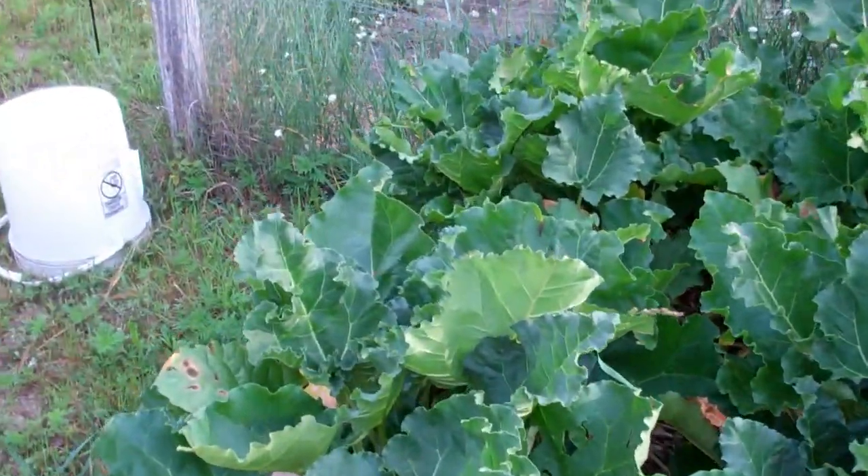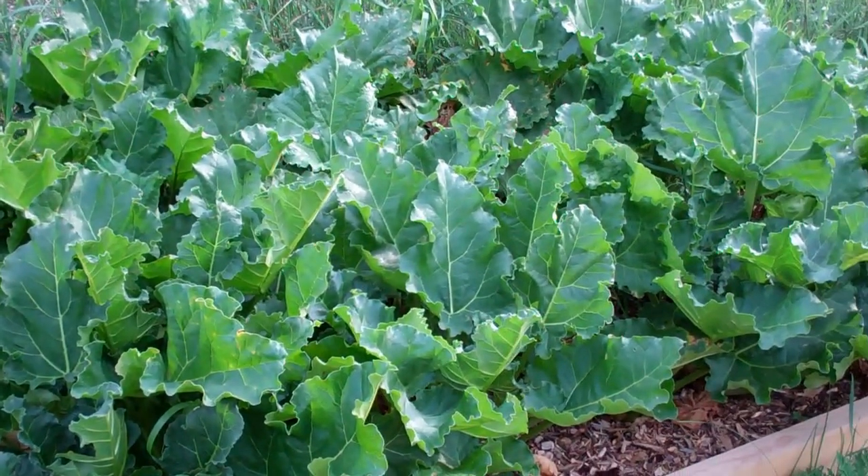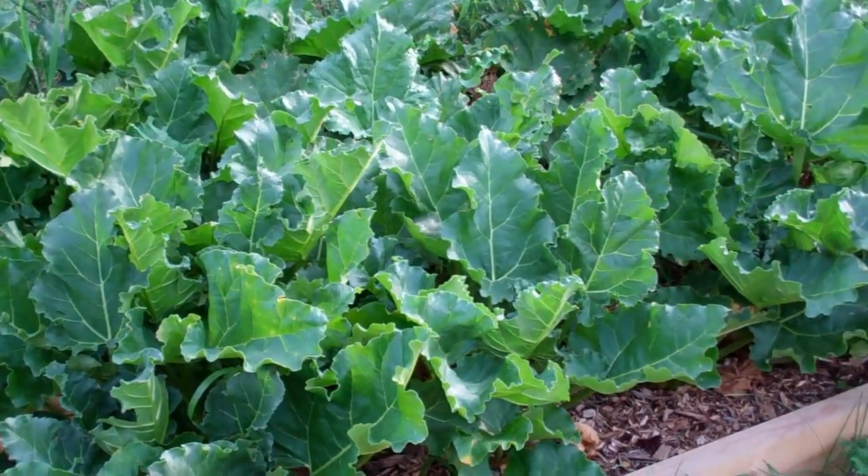I'm thinking about next year maybe taking all mine and transplanting them into these Back to Eden raised beds for the rhubarb. That way you can control it — you don't have to worry about them spreading.